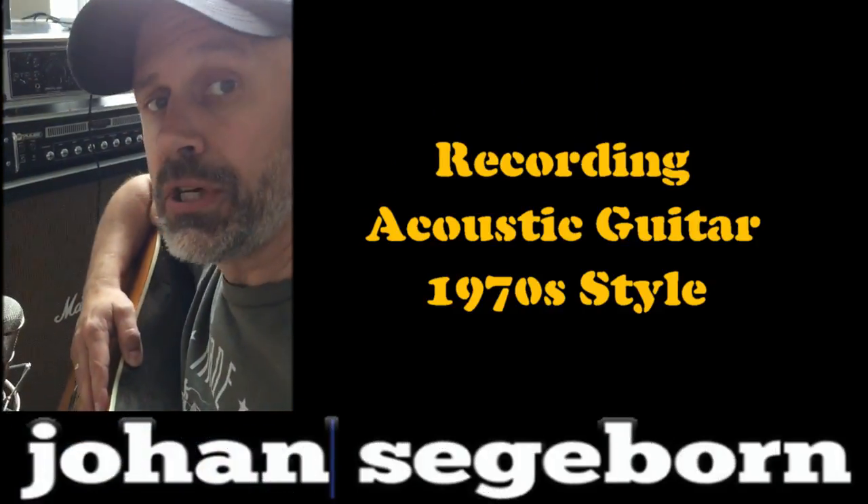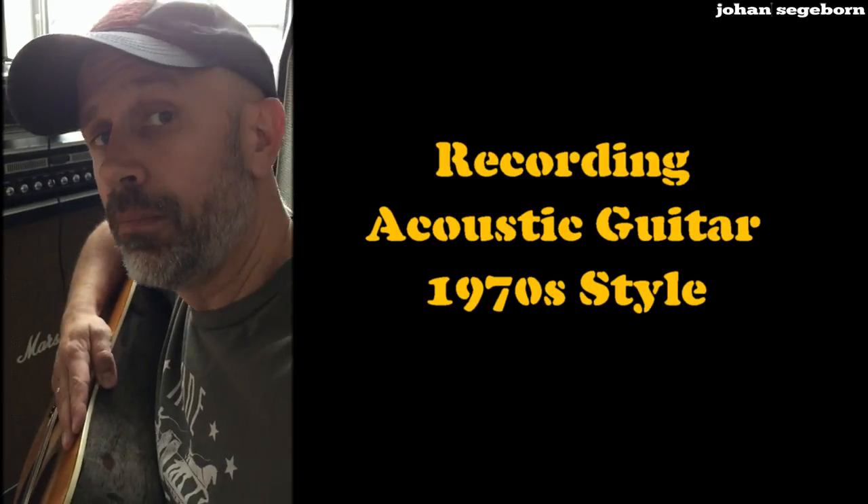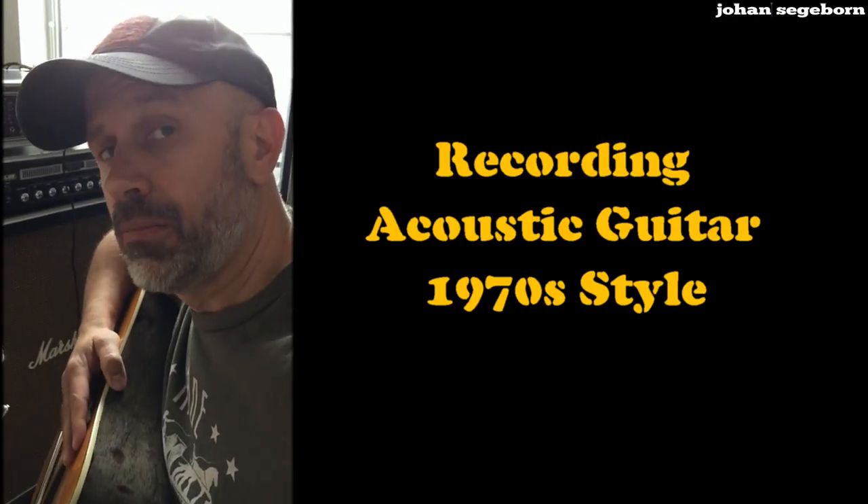Today we're going to check out how to position the mic when you record acoustic guitars, how to pack several acoustic guitars in the mix, and how to combine positions.